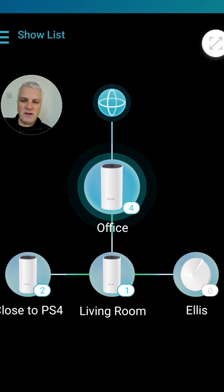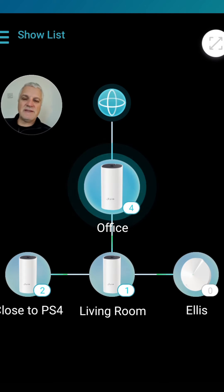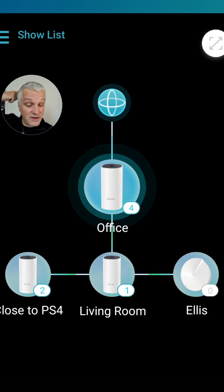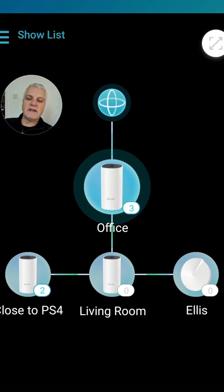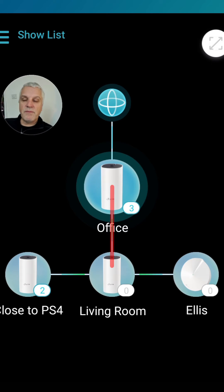The P9 uses powerline technology, so you need to make sure you're on the same electrical circuit for your sockets. You can work this out by switching circuits on and off in your consumer unit, or just trial and error. Basically, in my living room I've got another socket on the same circuit, so I plugged in my second P9 there. The Wi-Fi uses that cable through the electrical circuit to get from the first node in the middle to the living room node.